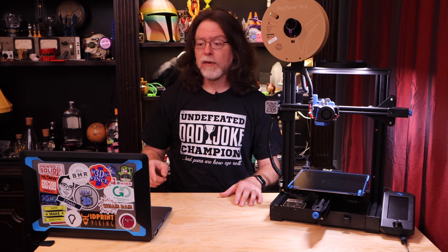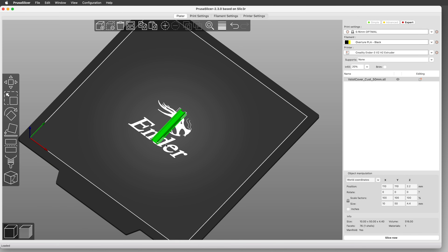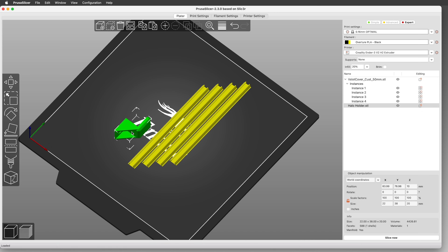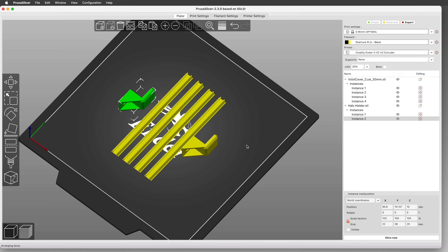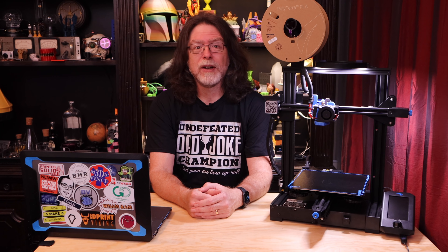Let me show you how to scale these covers to the length we need — it's pretty easy. Drag a V-slot cover onto the platter in PrusaSlicer. We need to scale it so it's 130 millimeters long without affecting the width or height, so click the padlock icon. When locked, it scales things proportionally, which is what you usually want, but in this case we want to make the model longer in only one dimension. So set that one dimension to 130 millimeters and leave the others untouched. Now use the Duplicate button to make three more of them. Then drag in the clamp — it prints on its side without supports, and most printers should be able to bridge that gap without a problem. Duplicate it so there are two, then slice and print. I printed these at a layer height of 0.16 millimeters, but 0.2 millimeters should be fine.